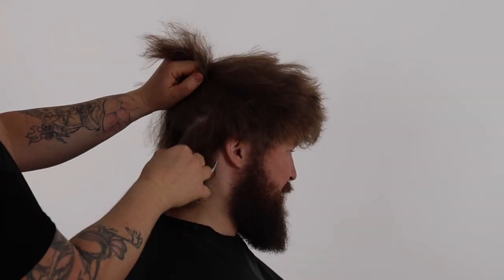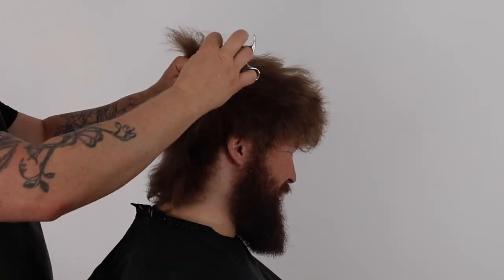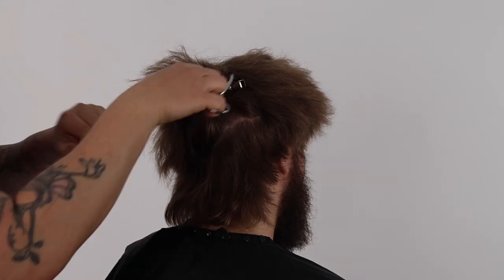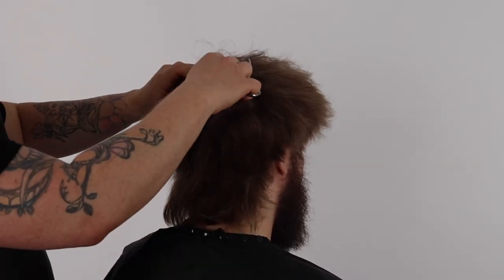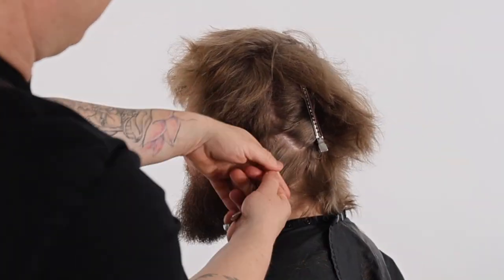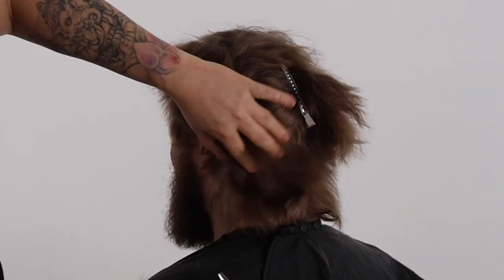I take diagonal sections over the curvature of the head and gently point my slicing scissors into the mid-lengths, randomly throughout the section, to create more blended texture and to refine my haircut shape. I continued this refining method in the top zone to complete this awesome curly mullet haircut.